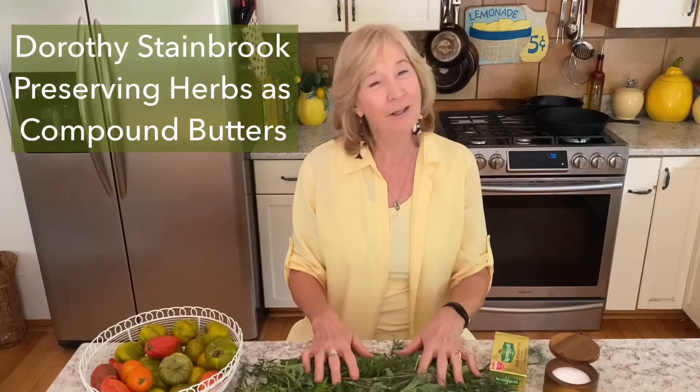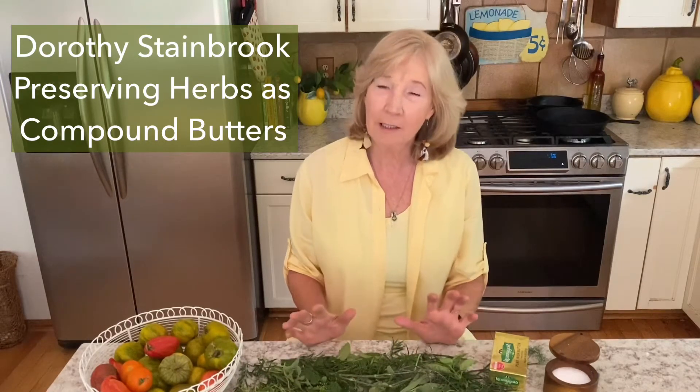Hi, I'm Dorothy and today we're going to talk about preserving fresh herbs. You can preserve herbs in a lot of ways — you can make herbal salts, you can make herbal butters, you can make herbal oils, or you can dry them.